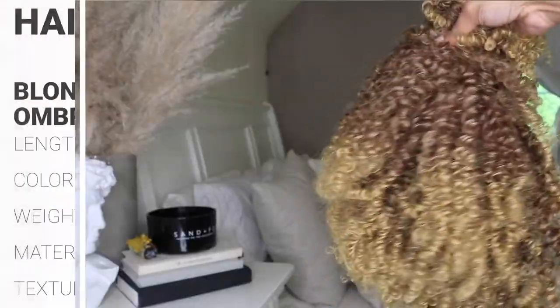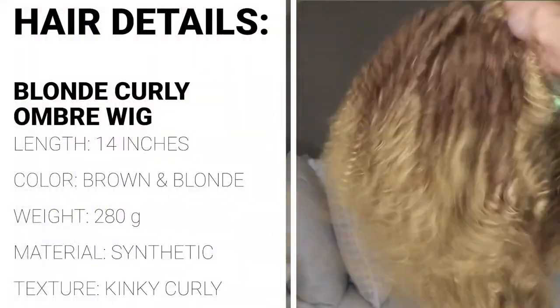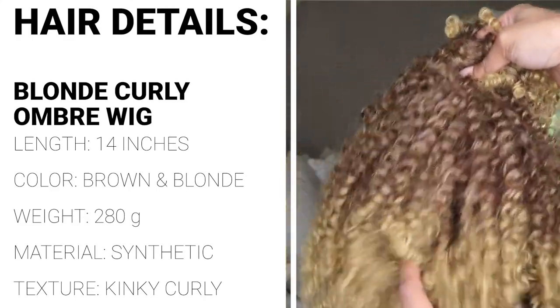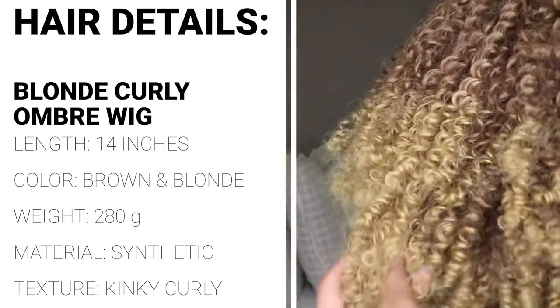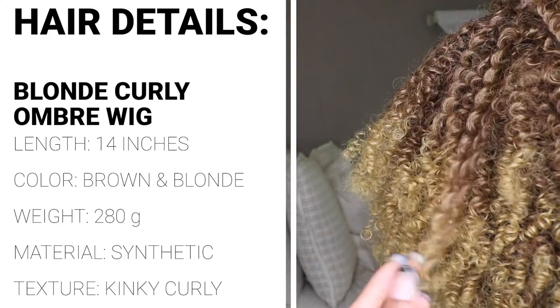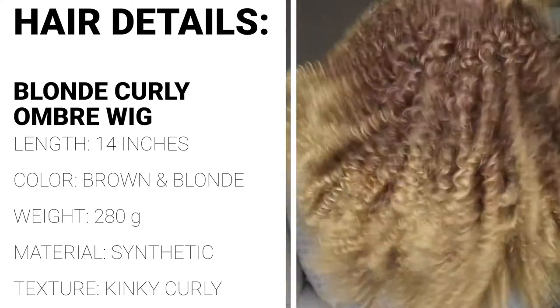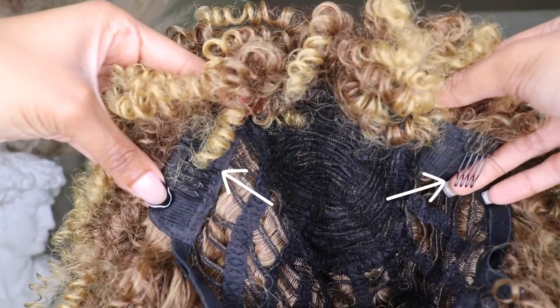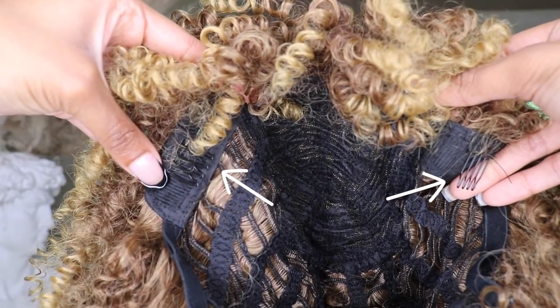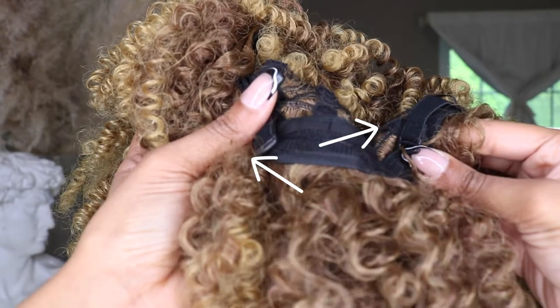As for the details of this hair, this is the blonde curly ombre afro wig. It is a synthetic, heat-resistant wig. The color is a brown to blonde ombre, the length is 14 inches, and the hair is 280 grams. The texture is kinky curly. As for the construction, there are a total of two combs — one on the left and one on the right — and at the bottom of the wig are two adjustable straps.